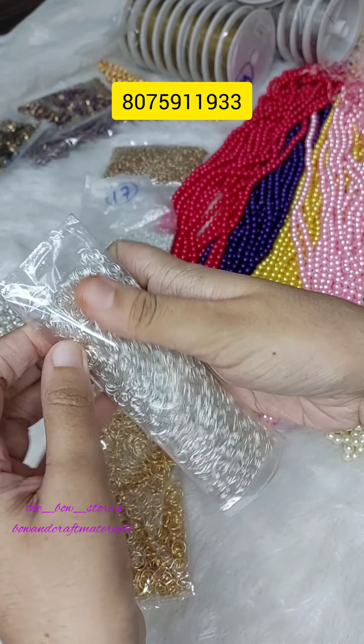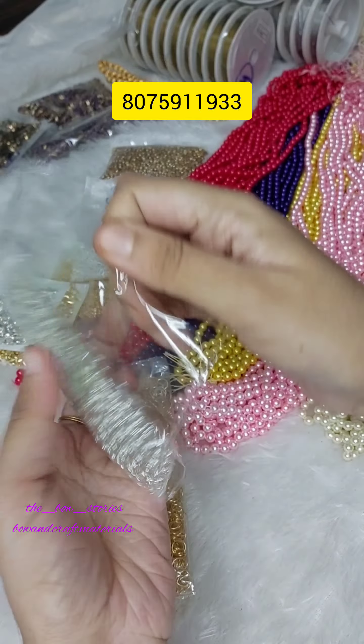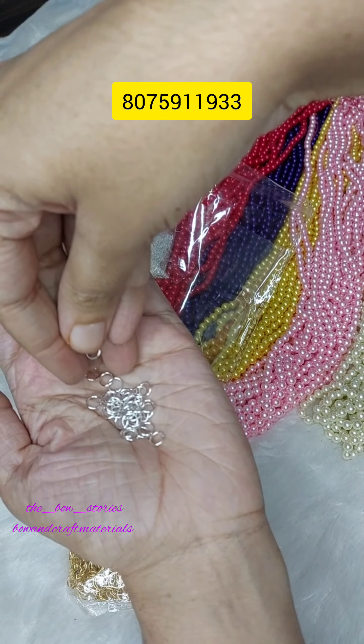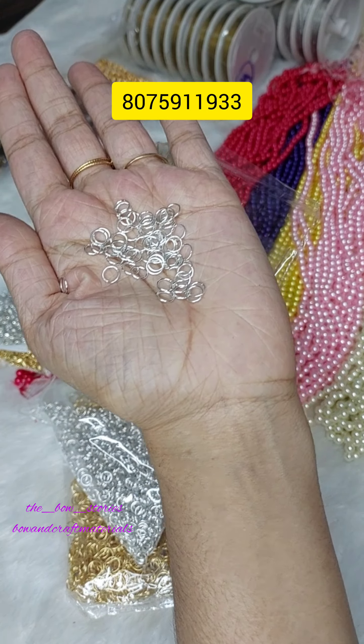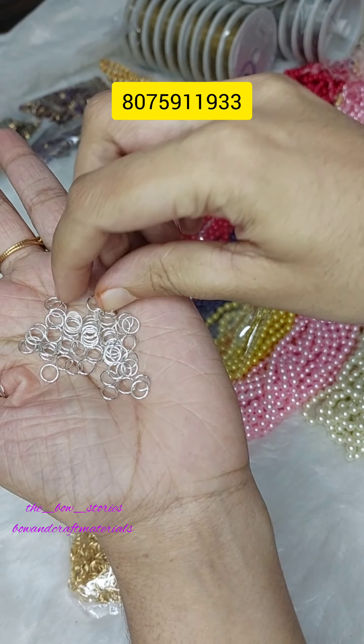These are gem rings. The gem rings are available in silver and golden. There are packets and small packets available. You can share a message in the WhatsApp catalog with your changes.